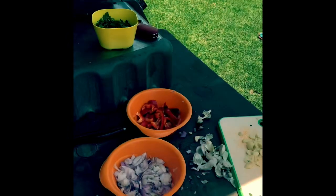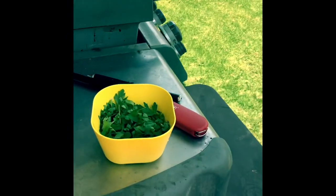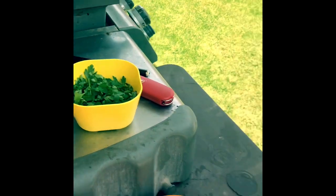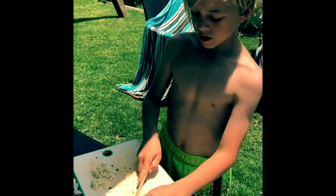What have you chopped up already? So I've chopped up some onions, red peppers, and parsley. And right now I am trying to finish up cutting all of the garlic.